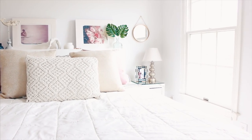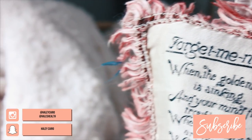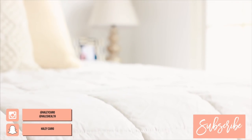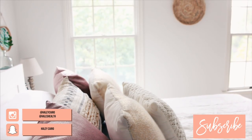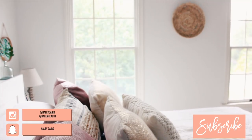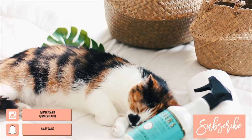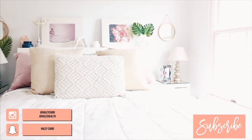I hope you enjoyed seeing how I like to decorate my room for the summertime. If you try any of these tips or DIYs, I'd love to see them — tag me in a photo at Haley Cairo on Instagram. Don't forget to subscribe for more DIYs. We have our back-to-school series coming with lots of giveaways, DIYs, and decor. I hope you're doing well and I'll see you in the next video.